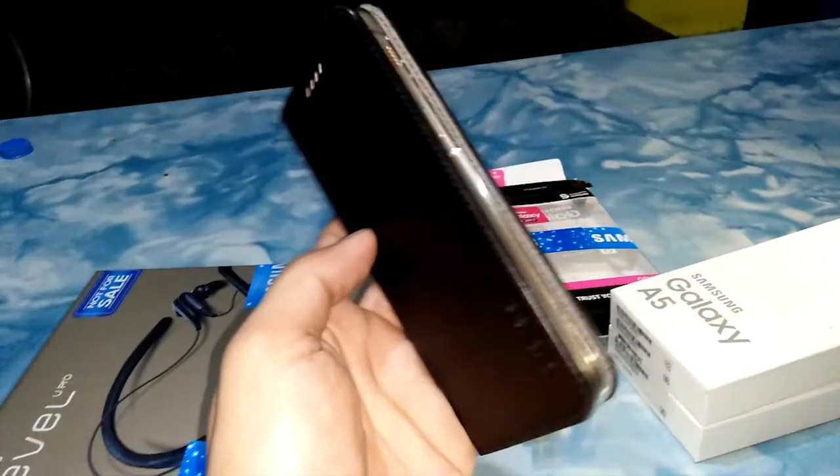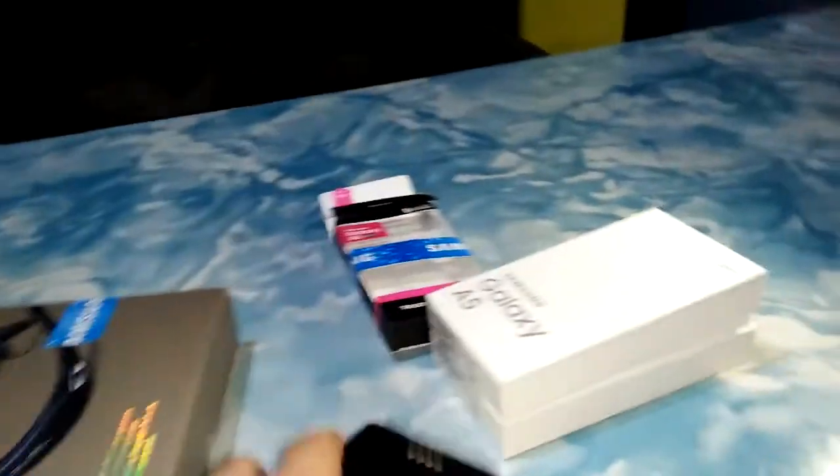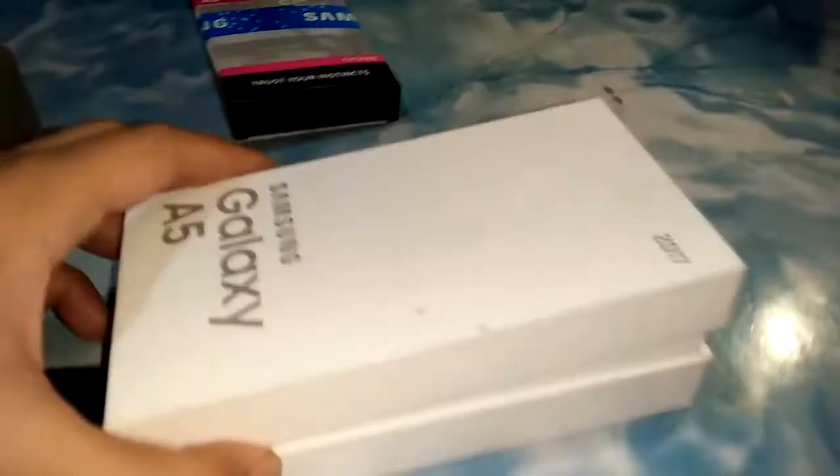And aside from the casing — as you can see, it fits perfectly. My A5 fits perfectly into the casing provided upon purchasing.